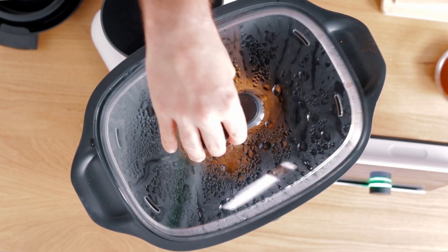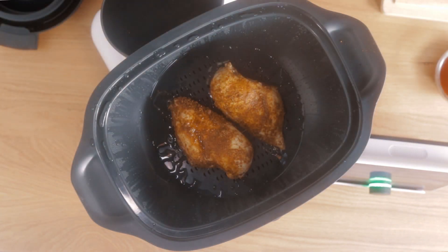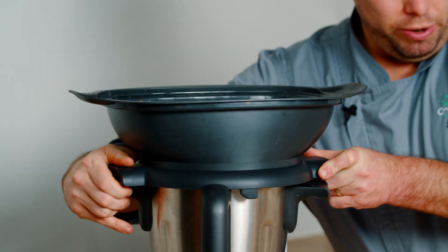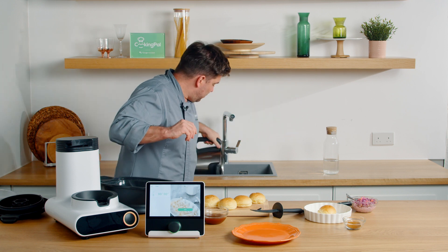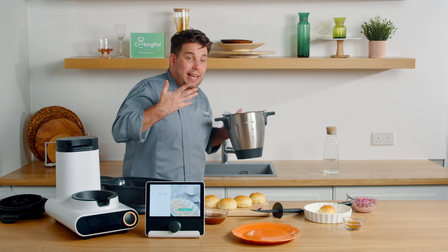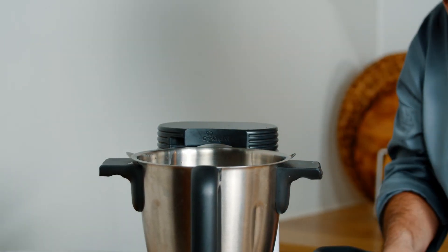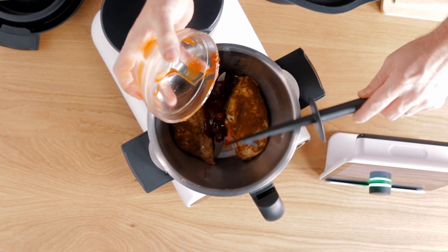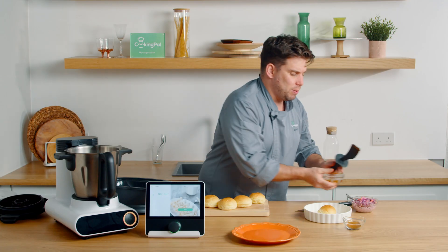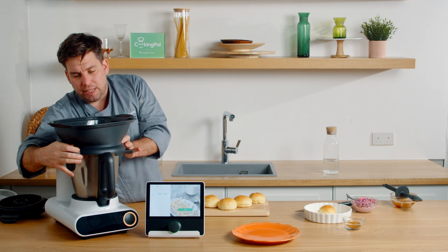Now we're going to carefully remove the lid from the steaming tray so you can see this fabulous looking chicken. We're just going to remove this and rinse out the excess cooking liquid. I'm going to put your chicken fillets into your mixing bowl with our barbecue sauce. You shouldn't really need to season this recipe at all because we've got quite a lot of spice, and also the barbecue sauce can be quite salty at times too.